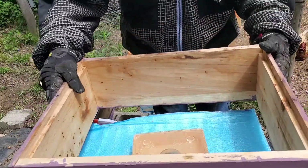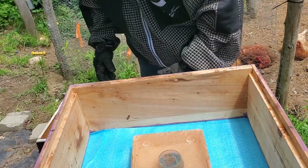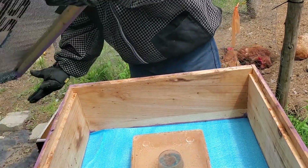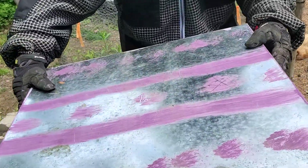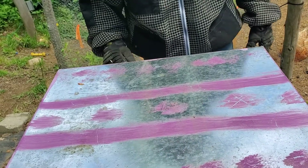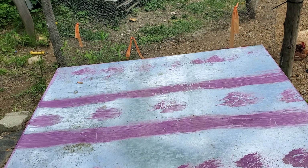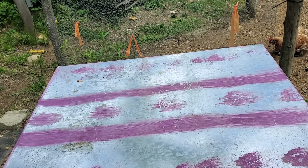They're doing good, a lot better than last week. So we're going to close this up and go on to the next hive. We'll pause until we get set up over here and have the next inspection done.